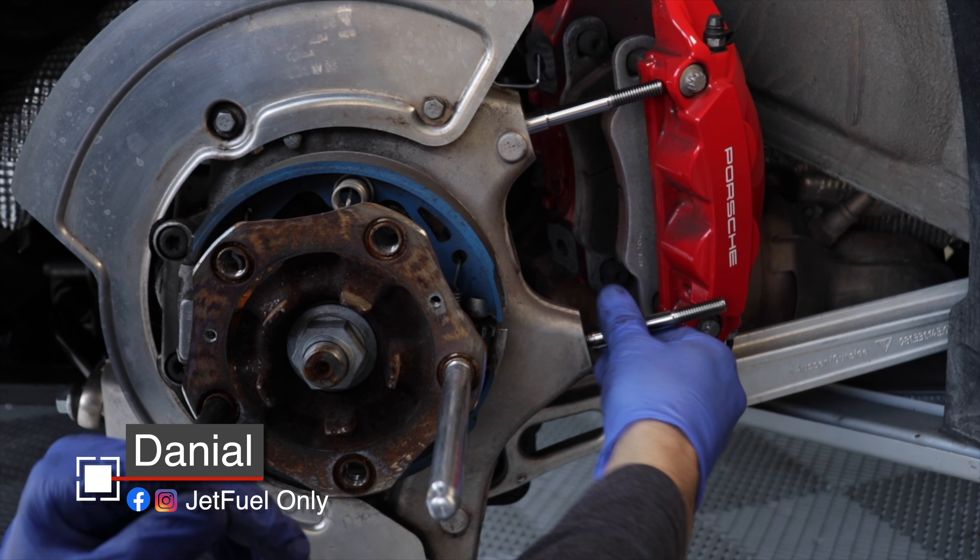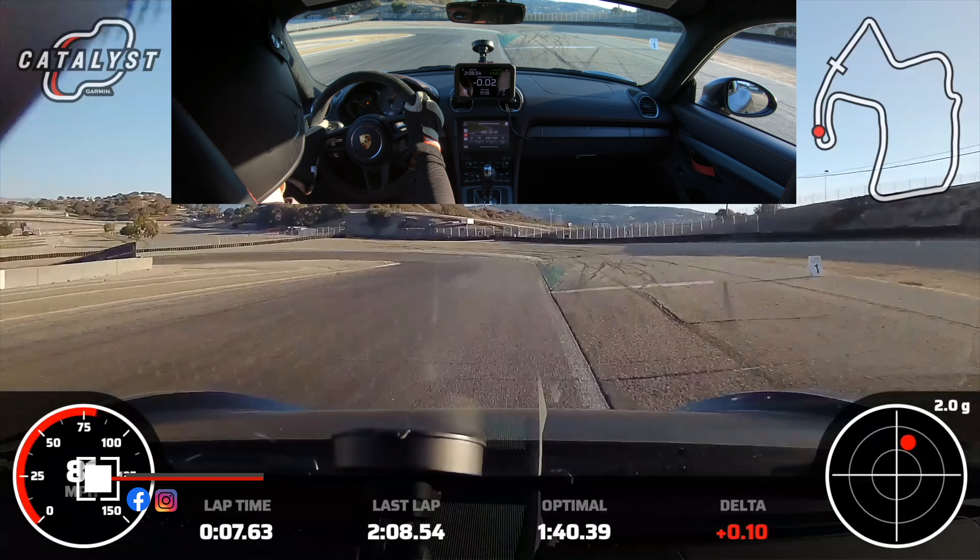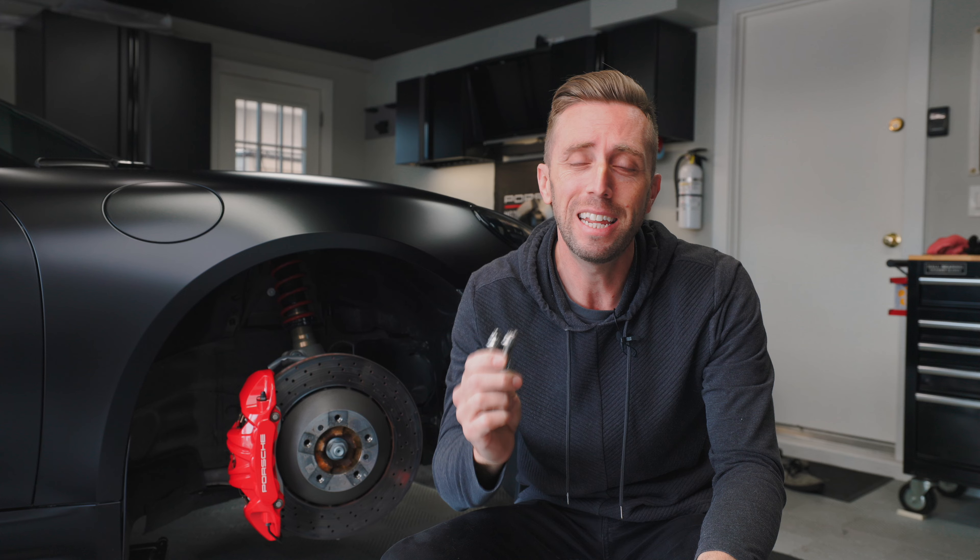These are part of the Tarratt caliper stud kit. They also make a stud kit for your brake line bracket. Anybody that changes their brake pads a lot because they go to the track a lot needs this setup.